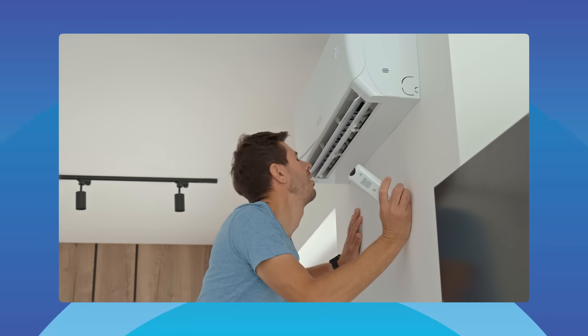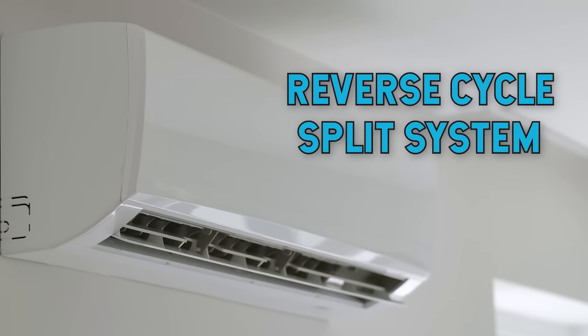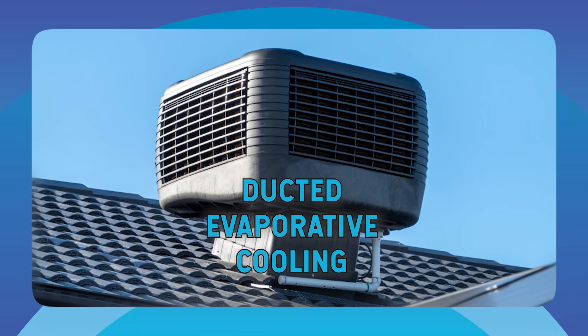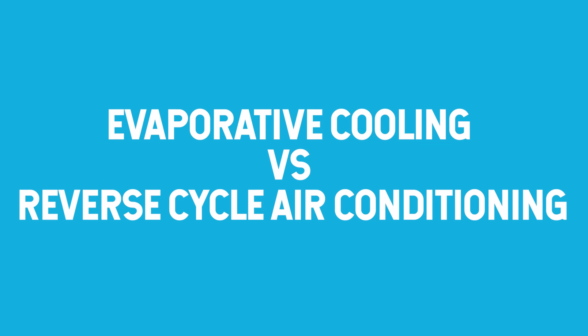It's the perfect time to talk through what matters when you're choosing an air conditioner — what'll keep you cool in blistering Aussie summers, warm through winter, ideally without touching the grid and its expensive electricity. For most Australian homes, a reverse cycle split system is the sweet spot. It heats, cools and plays nicely with solar. Let's break down why reverse cycle usually wins, when evaporative can still make sense, and how to match your system to your home from one room to a whole house.